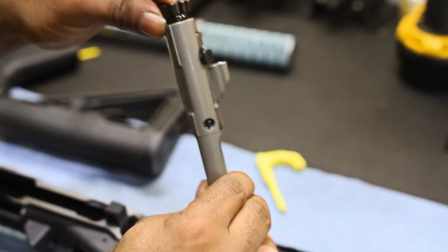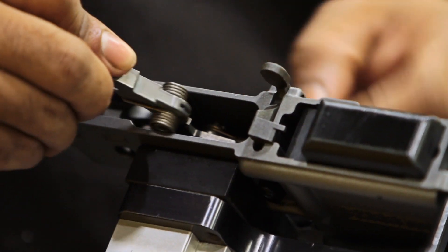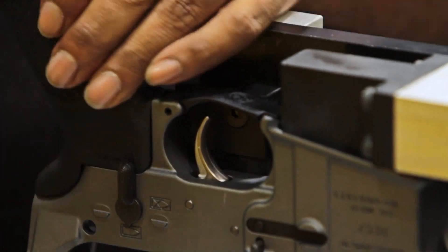The Generation 2 comes with a Geissele SSA trigger. There is also a version coming out that has the ALG Defense ACT trigger.